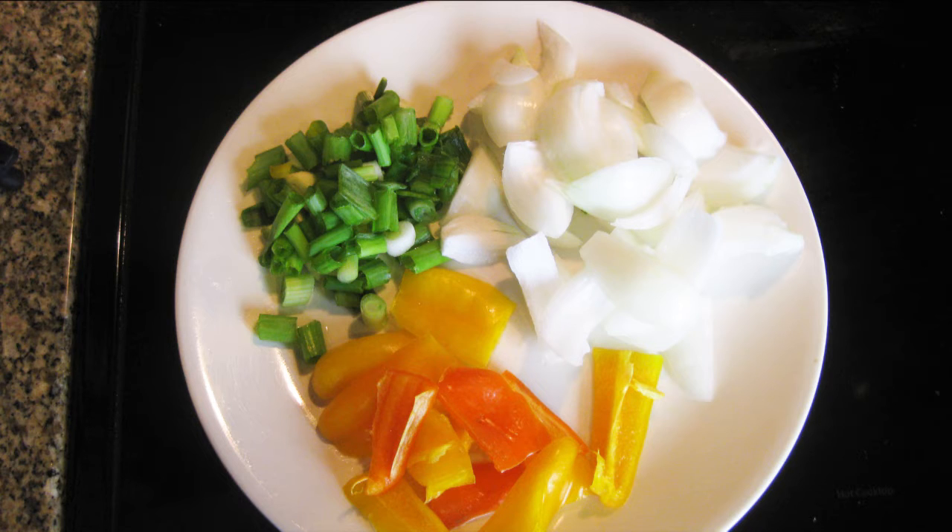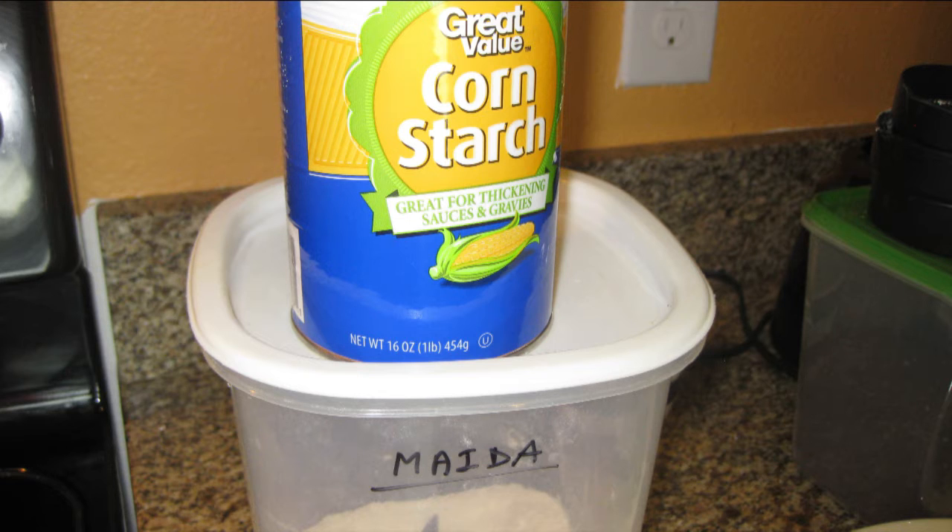We also need two colored bell peppers, chopped spring onion and white onion, cornstarch and all-purpose flour or maida, and some baking powder.